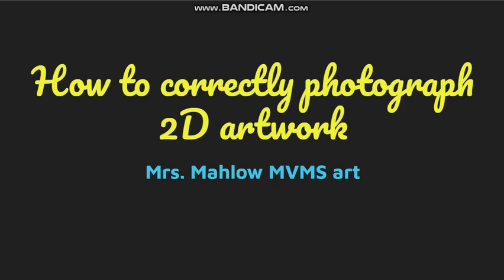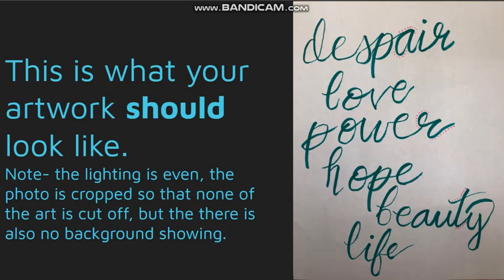This is going to show you how to correctly photograph a 2D artwork. This is what your artwork should look like. Note that the lighting is even, the photo is cropped so you can't see any background, but none of the art is cut off. You can see all the edges of the letters.